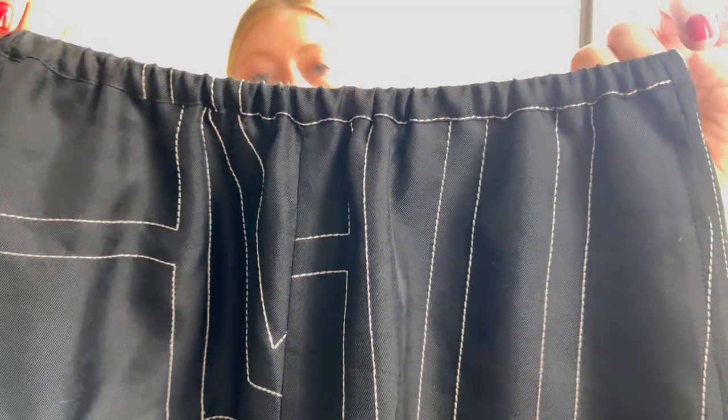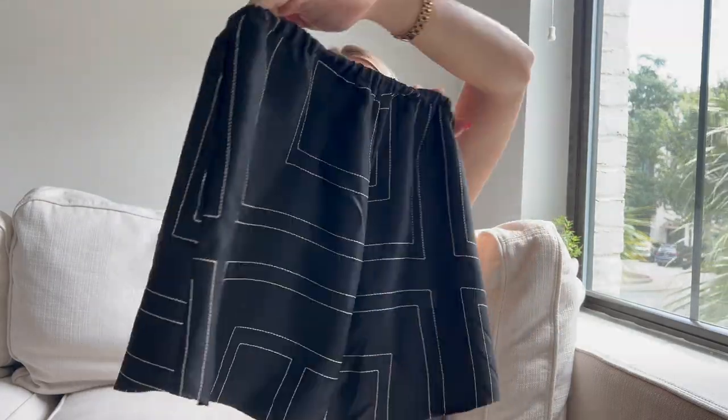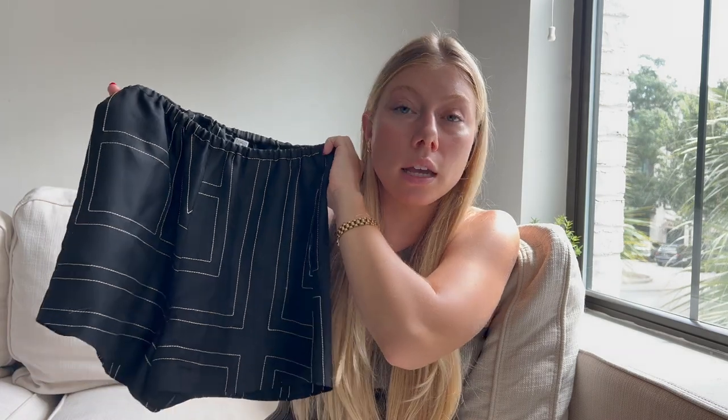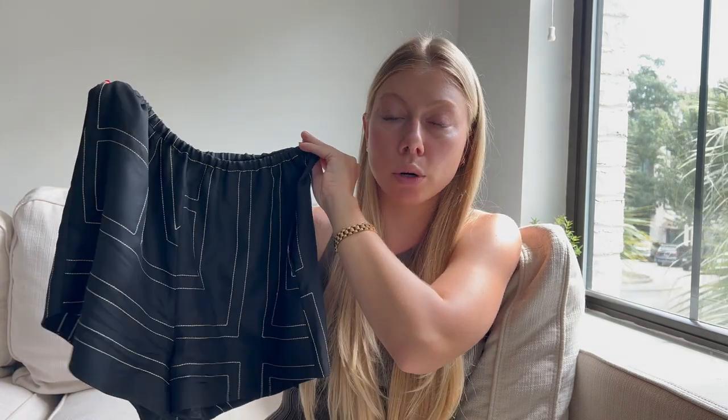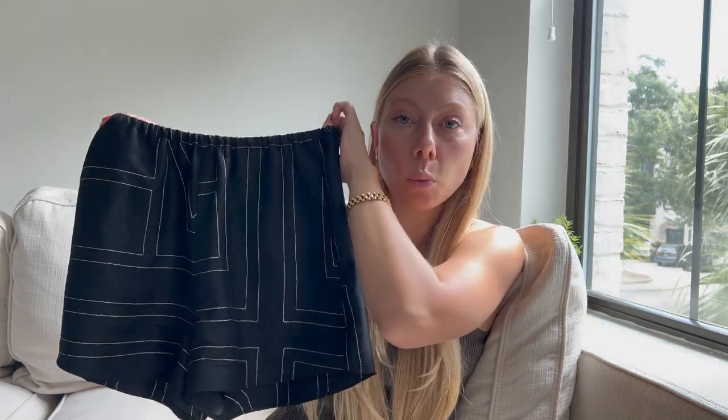They are 100% silk, in black, and they have a white stitching that is the Totem logo — same front and back. They are not see-through and extremely lightweight. I live somewhere super humid in summer, and I didn't sweat in these at all. They're so comfortable. I wear them all the time with sandals and a t-shirt, and I've even dressed them up for dinner with a mule and a black one-shoulder top.